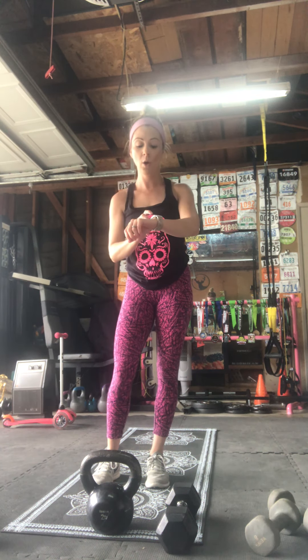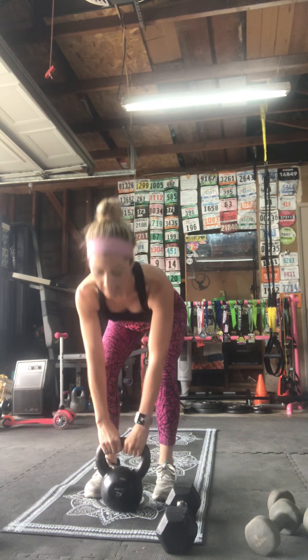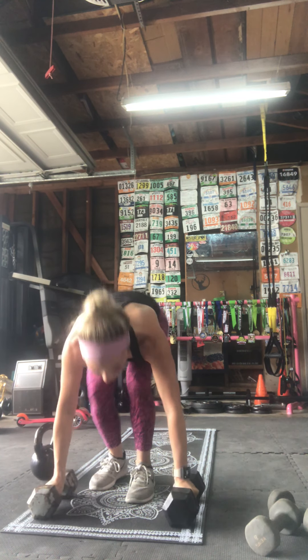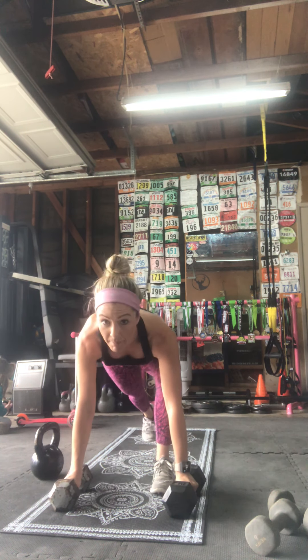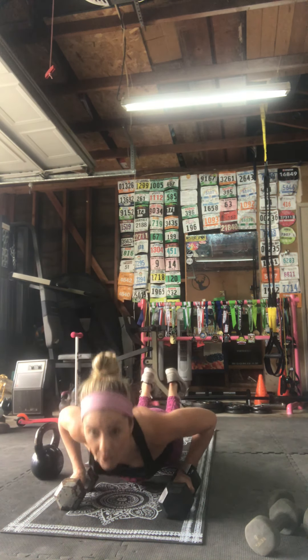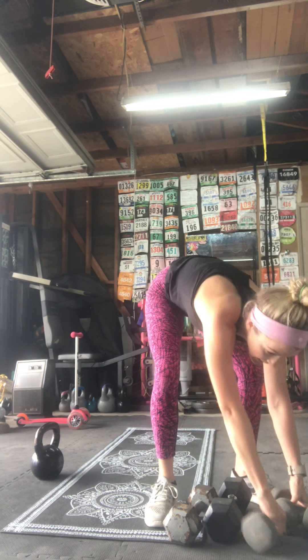Moving on — going back to burpees with the deadlift. I'll demonstrate with the kettlebell this time just in case you have one. Grab your weights — time starts in three, two, one, 30 seconds. Hopping it back, hopping it forward, grabbing that kettlebell. Halfway there — if you want to add that push-up, totally beast mode it. Step it back if you need to, or you can drop to your knees for that push-up. Rest, good job!